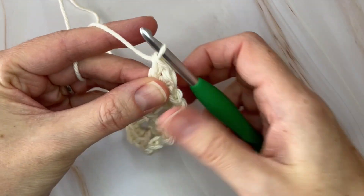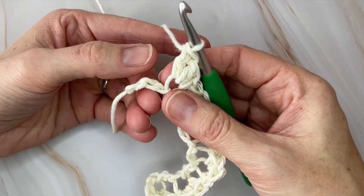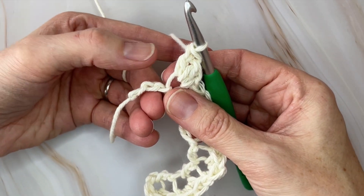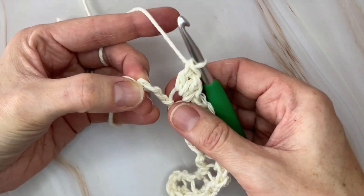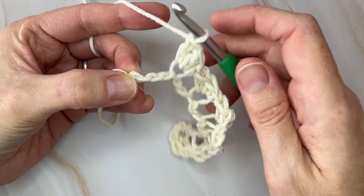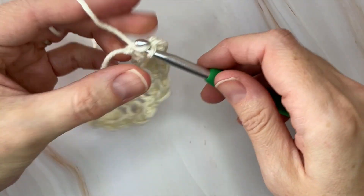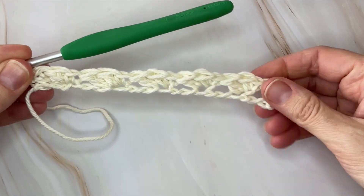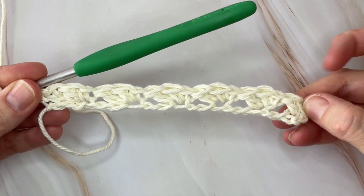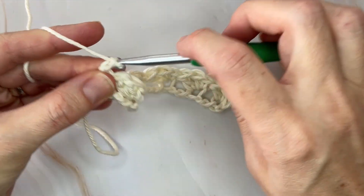I've just made my last shell of the row and I have three more chains left. Skip the next two and instead of doing a full shell in the last chain, you're simply going to make one single crochet in that very last chain. That is your foundation row. Now you're going to chain one and turn.